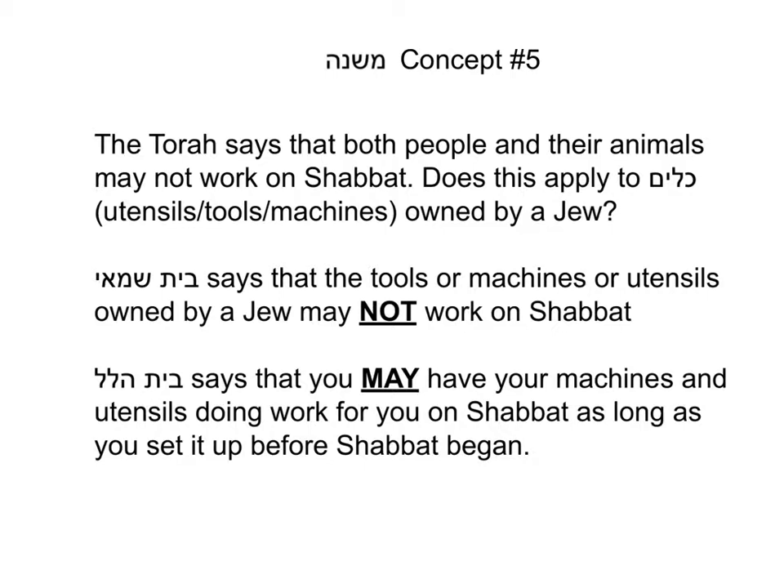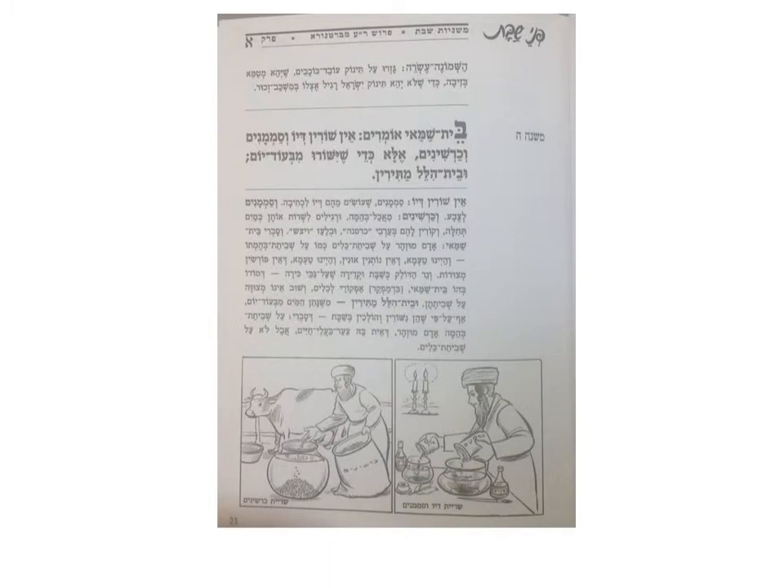As we go through the next two Mishnayot, we're going to see all kinds of different machines of those days, and we can apply these concepts to our days as well. The Mishnah begins: Beit Shammai says you may not soak ink and other types of herbs that make ink or any other type of use. Basically, to make black ink, they would take different types of black materials — black herbs or nuts — and dye them in hot water until their black color came out in the water. That would take a while, so Beit Shammai says you can't soak them over Shabbat to get out the black color.